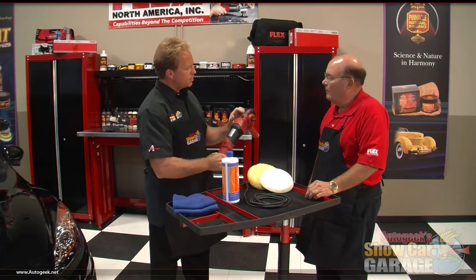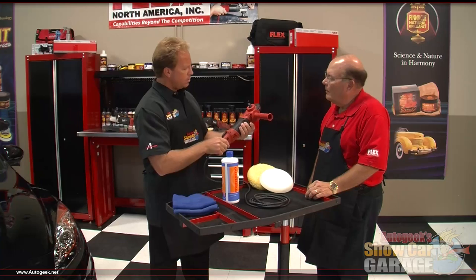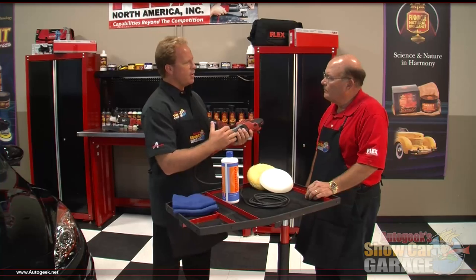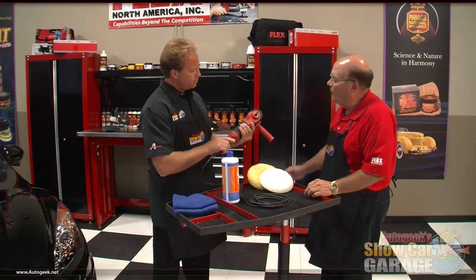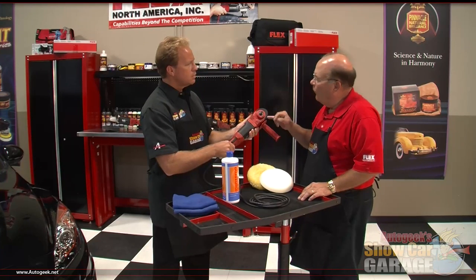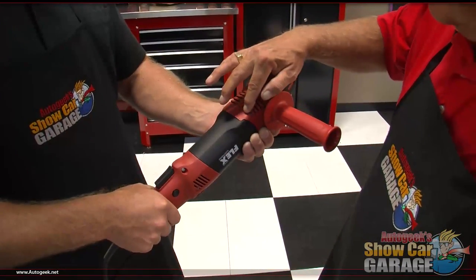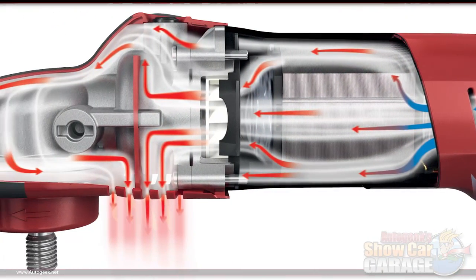I noticed it's got a nice contoured ergonomic design both in fit and finish. Now, one of the things that's a problem with rotary buffers — especially this one goes down to 600 RPM — you don't get the airflow and have a tendency to overheat. Have you overcome that issue? We have. This unit runs from 600 to 2,100 RPM. Look at the size of these vents, allowing that airflow to go through the fan, through the motor, cool it, and exhaust out the back end.